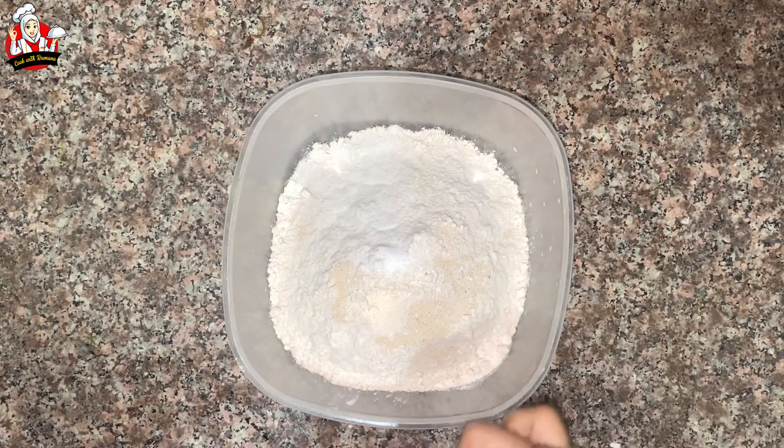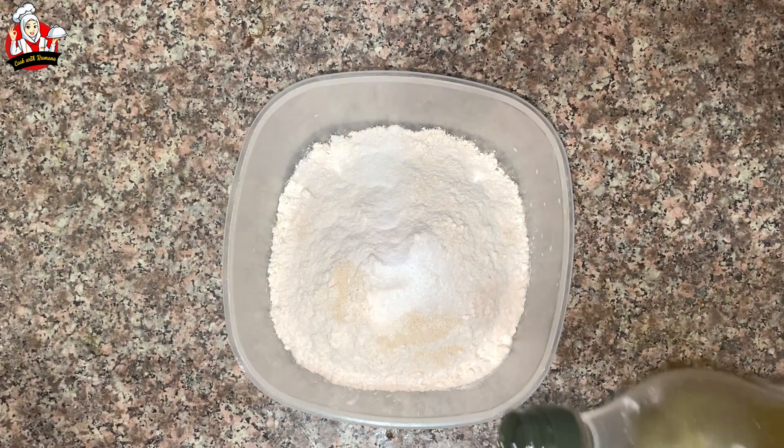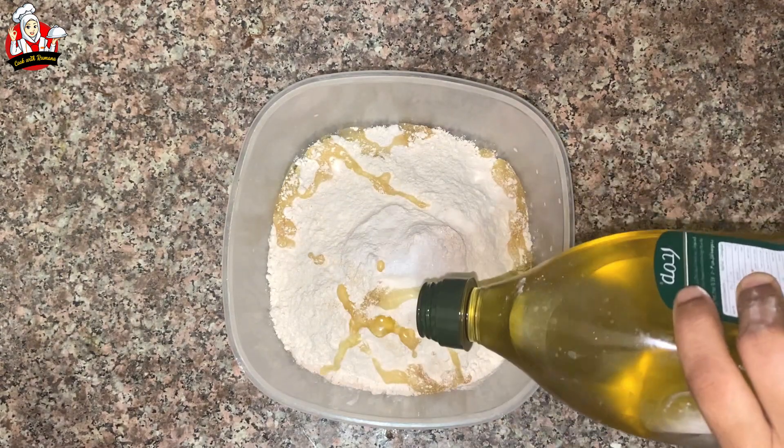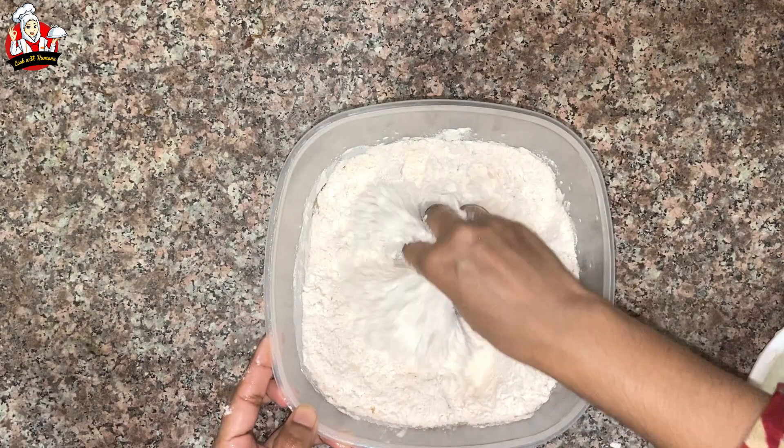You can use 2 teaspoons of sugar. I put in the egg yolk. You have to use half a cup of olive oil. I add the olive oil to the mixture.